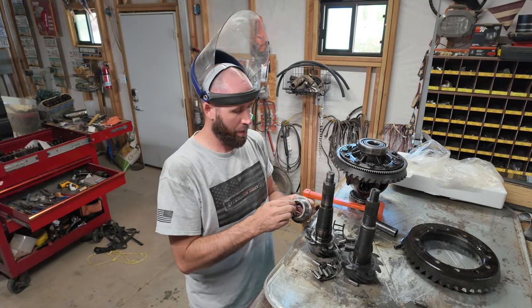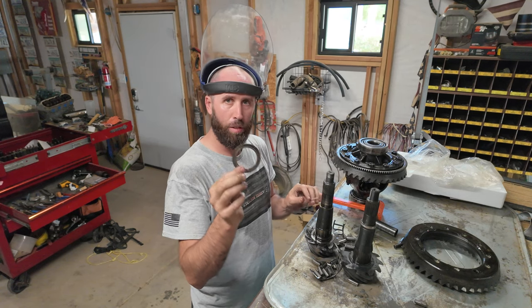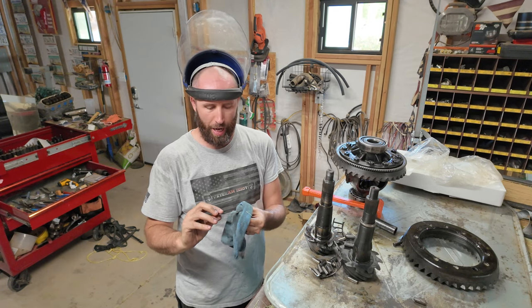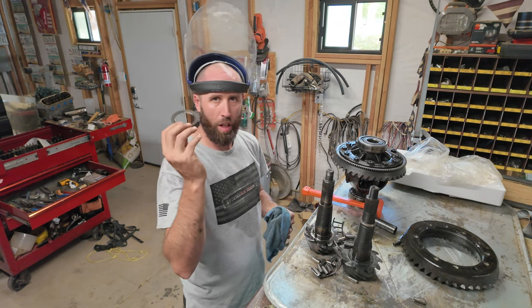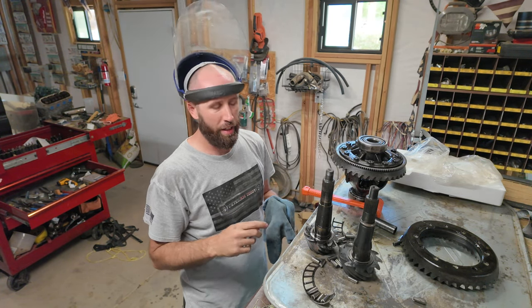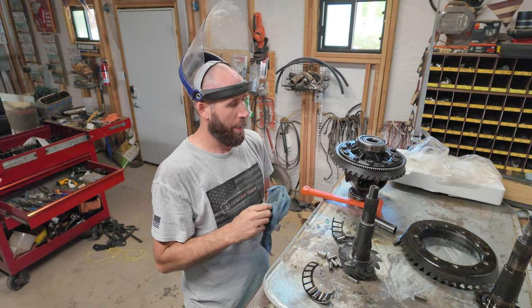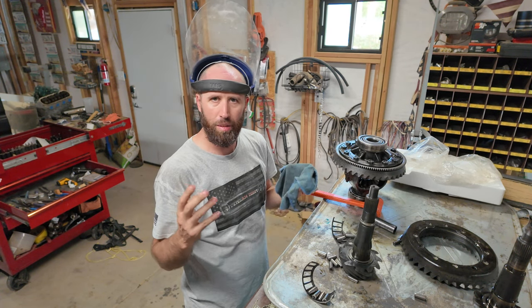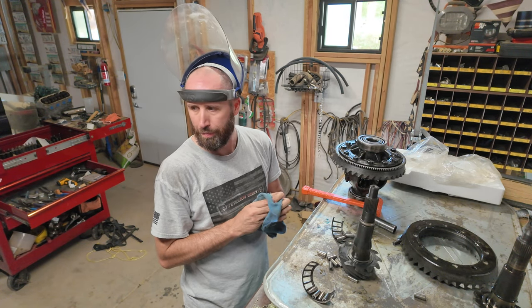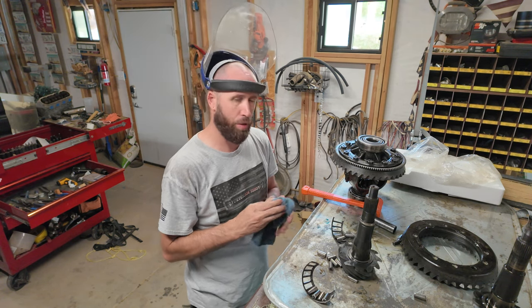We're back — got the race off and got the numbers I need for that bearing. Retrieved the race from underneath. This is the depth shim — this will give us the depth and pattern we need. I've got the shim already — throw that on the new one, clean this up, get that new bearing if somebody has it, some paint for the gears, a new crush sleeve, new axle seals, and a battery for my caliper. I'll be right back — enjoy the intermission.